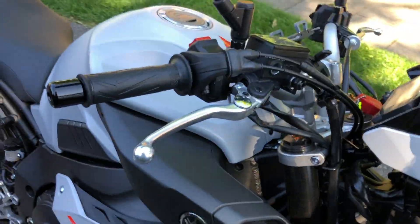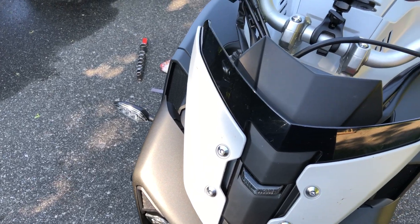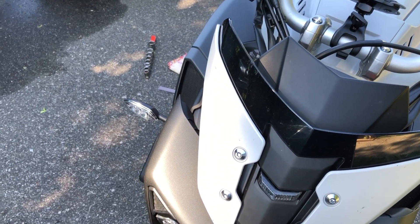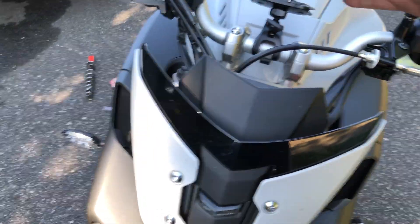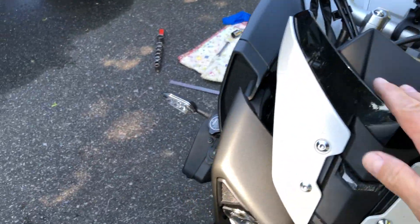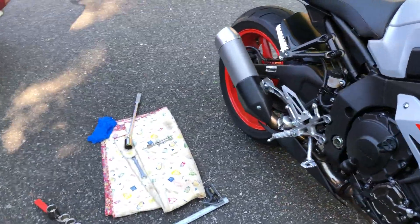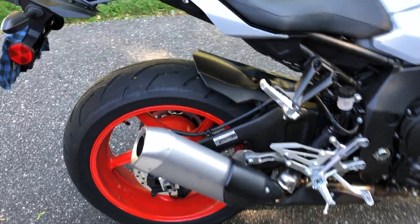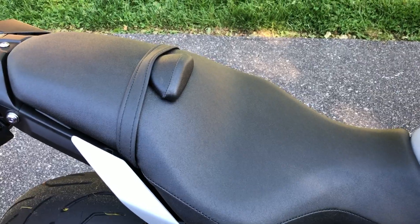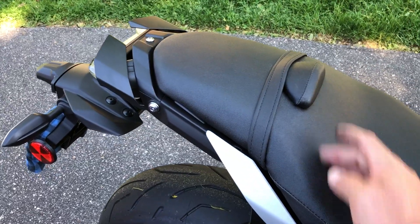I like this windscreen but I'm tall and I want a little more. Something-zilla has one — I forgot the name of the website — but it goes up higher and it's smoked. I think that's gonna be my first mod. My head gets a little turbulent from the air going over, probably just because of my height. Sometimes I sit back against the seat, sometimes against the tank depending on how I'm riding.